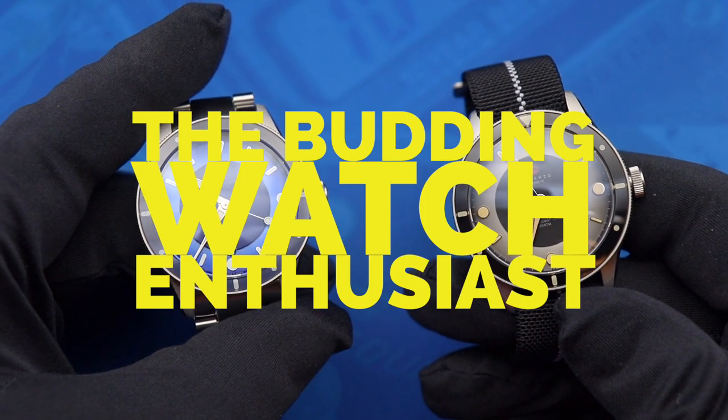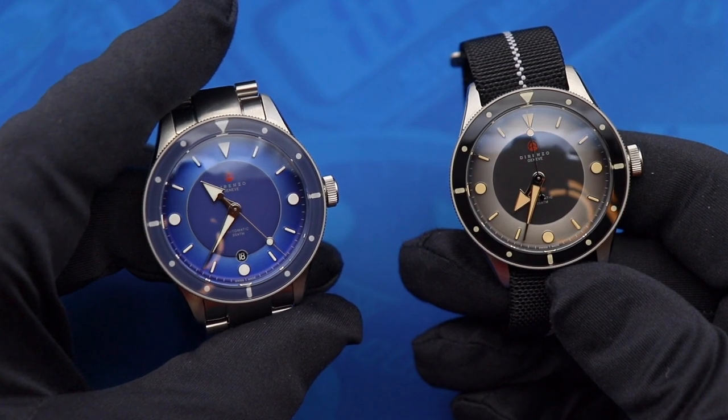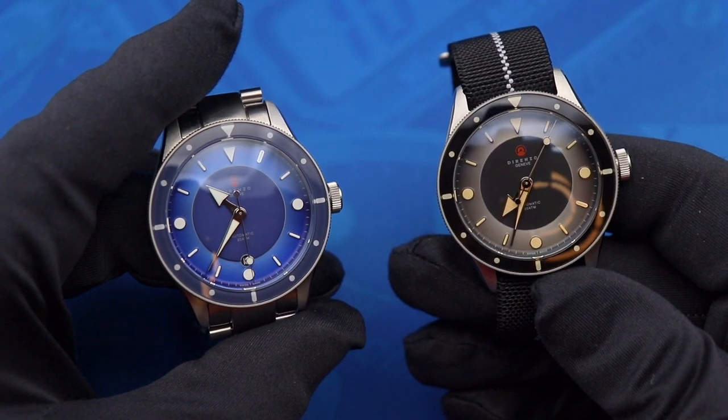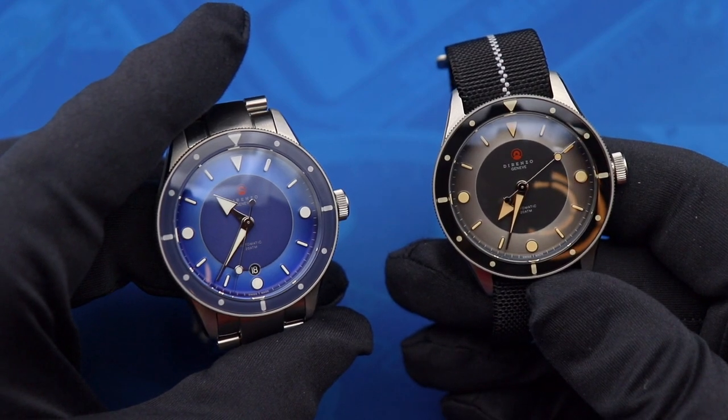What's up guys, Brad, the budding watch enthusiast here on Watch With Us, and today we are taking a look at a watch that is coming soon to a Kickstarter near you — the newest release from Dorenzo, the DRZ03 dive watch, a.k.a. The Eclipse.